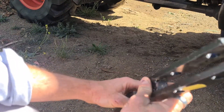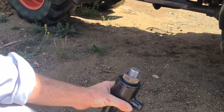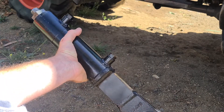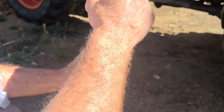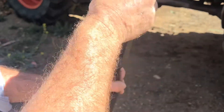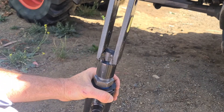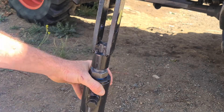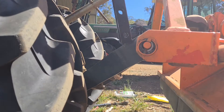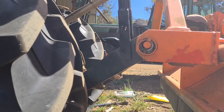Step one is going to be joining these two components together. You can see on the inside this has a thread, and we'll be threading that onto the hydraulic arm here. That part is pretty straightforward, though the threads feel a little tight - almost like the wrong thread size - but I managed to lock this section and twist the arm on.